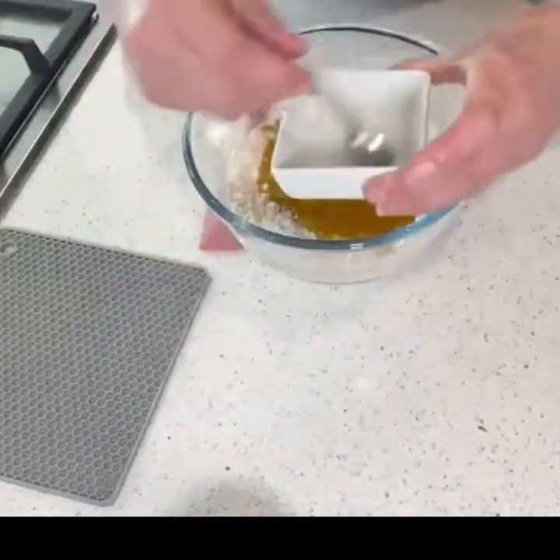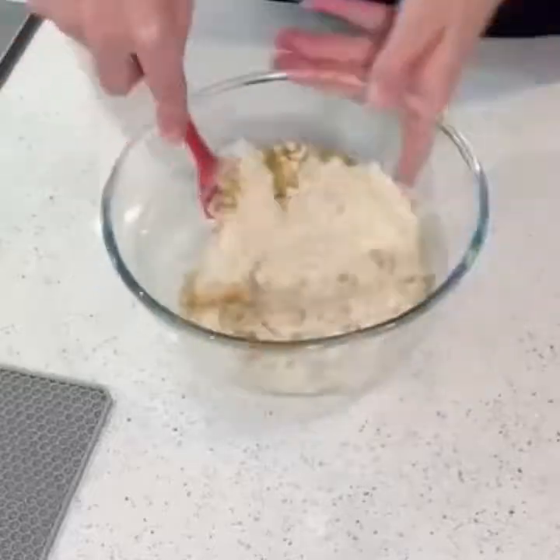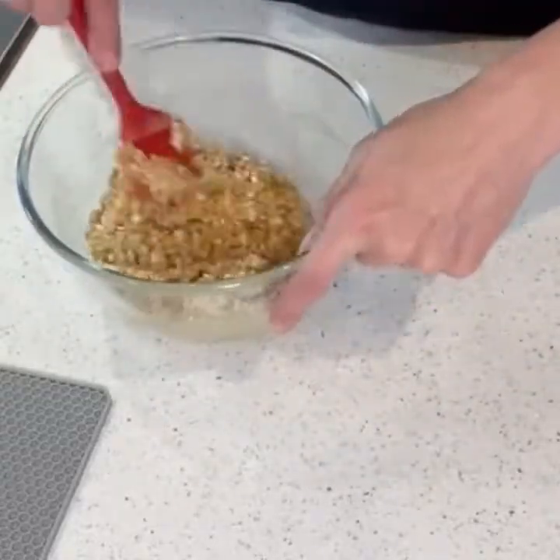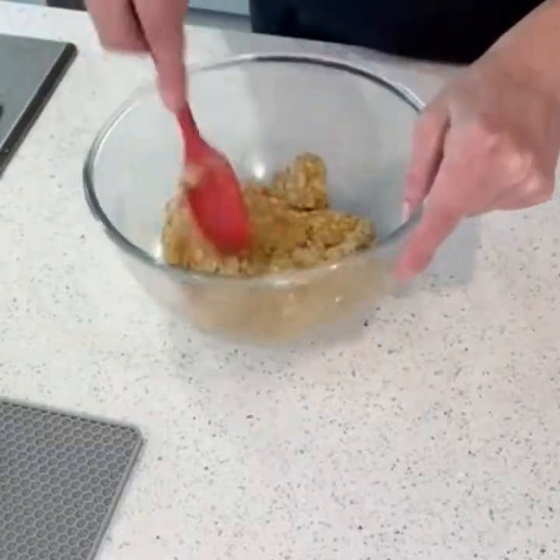Combine all of your ingredients thoroughly, making sure it's all completely combined. Next, line a baking sheet and put balls of the cookie mixture onto the baking sheet.